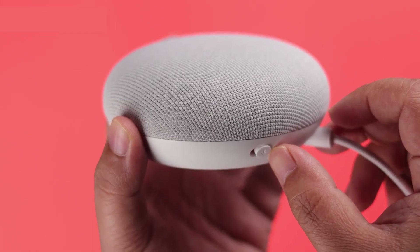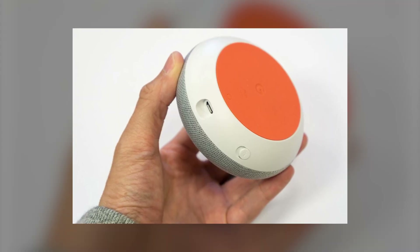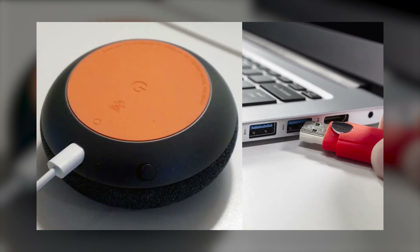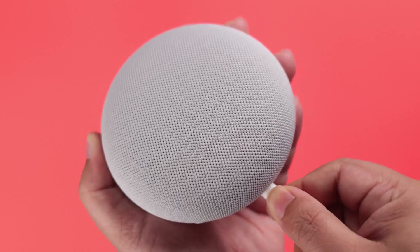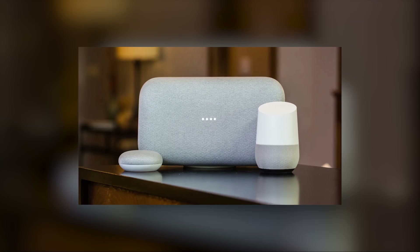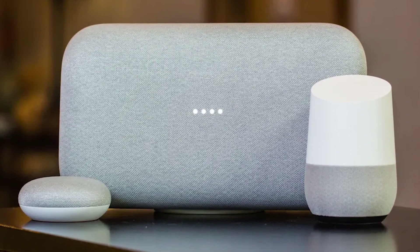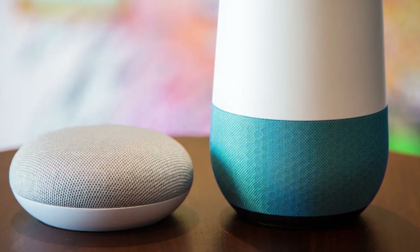If the simpler fixes haven't worked, let's try some advanced troubleshooting steps. Start by removing the bottom magnetic base of your Google Home to reveal the micro-USB connector. Next, connect your Google Home to a Windows PC using a USB cable. After that, reconnect the power connector to your device. You should hear sounds that indicate the drivers are updating. This process can help reset any software issues. Once completed, your device should reboot and prompt you for the initial setup. This method can effectively refresh your Google Home system and resolve deeper issues.